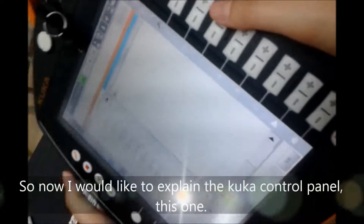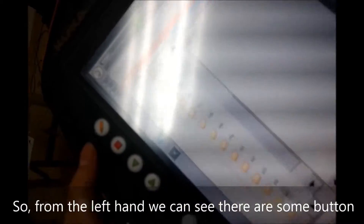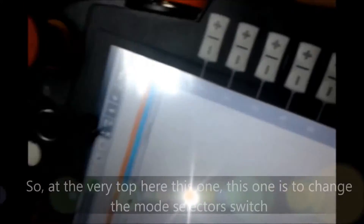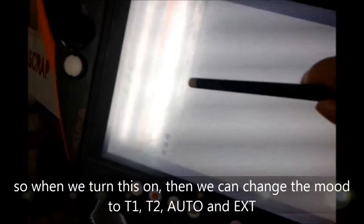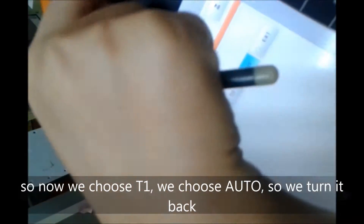Now I would like to explain the KUKA control panel. From the left hand side we can see there are some buttons: this is write, program stop, reverse program, and this is to start the program. At the very top here, this is to change the mode — the mode selector switch. When we turn this on, then we can change the mode to D1, D2, or Auto.